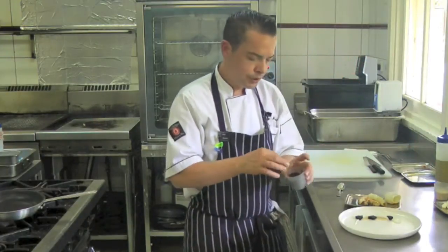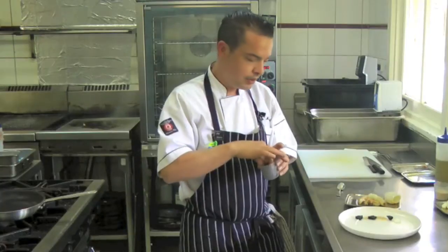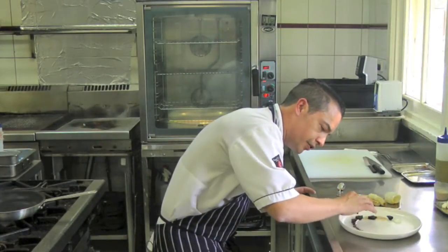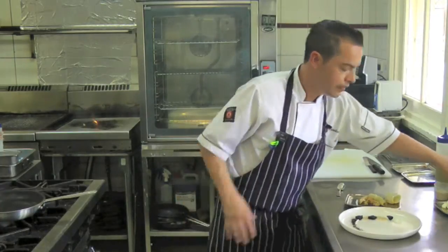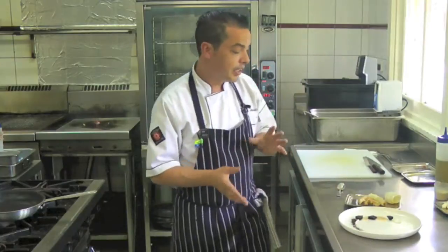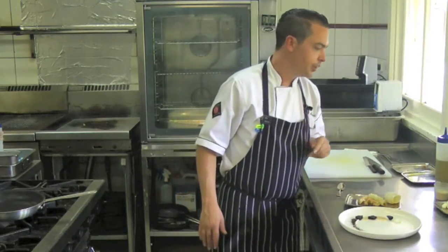Some lemon ash, which we make in house. We have a lemon tree — we grow Meyer lemons on it, and every time we juice the lemons we save all the rinds and the outer of the lemons. We put it in the hotbox overnight until it's completely dry, then roast it off in the oven until it's completely black, then blitz it up. It makes a really nice citrusy powder that's really good for coating fish with.